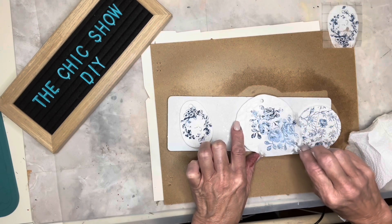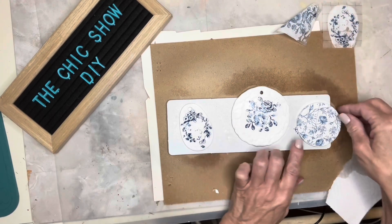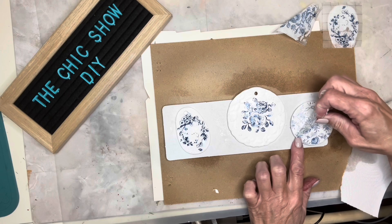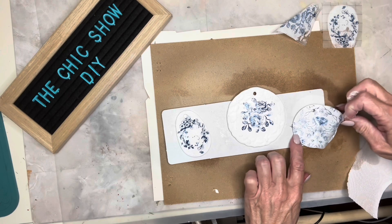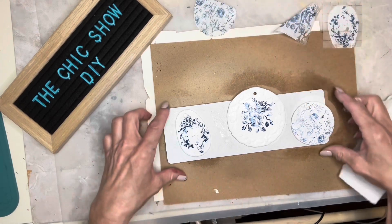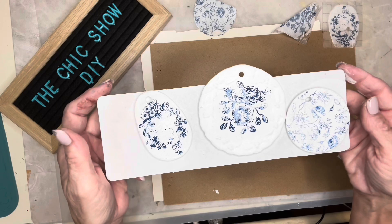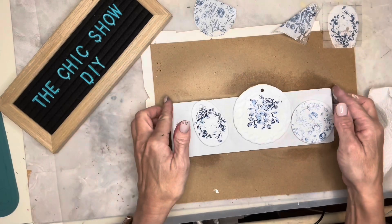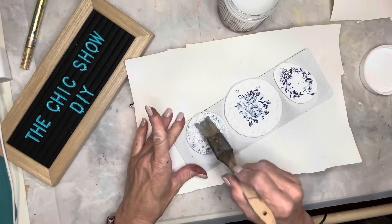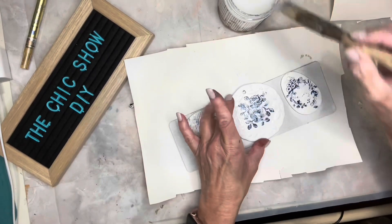These will need to be sealed, and it is recommended to use a spray sealer first before any other type of sealer so that you don't smear the paint. I took mine outside and gave them a spritz of clear spray paint, then brought them back inside and once they were completely dry I gave them a coat of triple thick just to add some shine back to it.